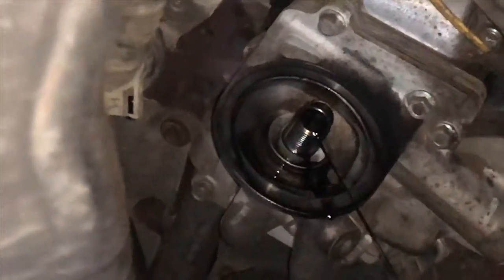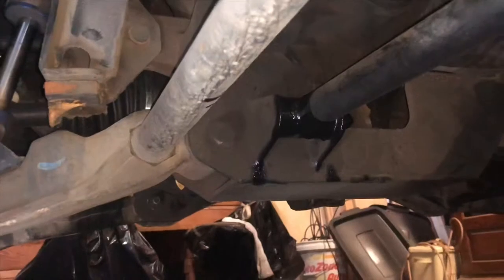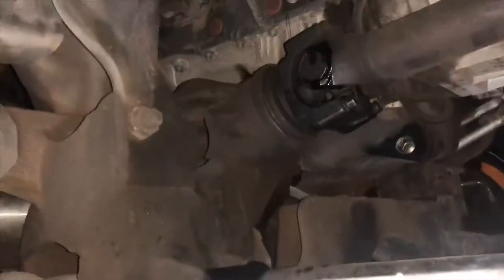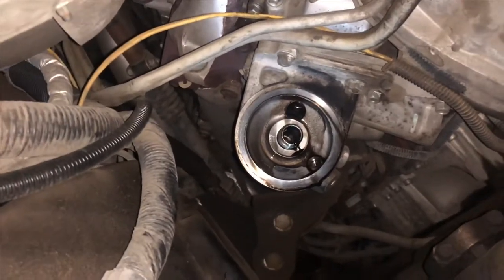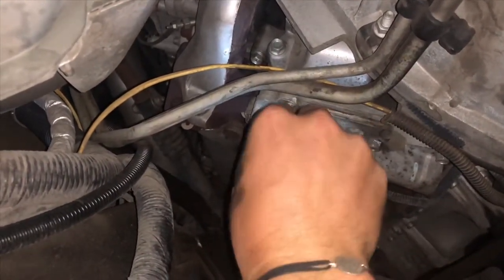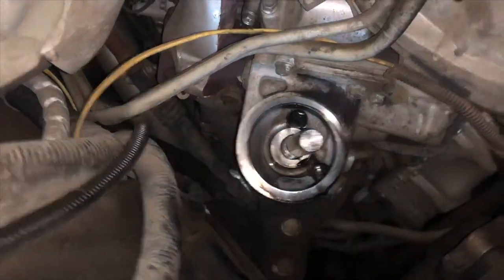All right, got the filter off. I'm gonna work on taking that nipple off. The only thing I don't like is I'm getting oil on my track bars and drive line — oh well, it wipes off. My first recommendation doing this: wait until the oil is cooled off. I literally just ran the truck, but I'm not the smartest person ever. So I'm gonna go ahead and try to get that — there you go, it's all the way in there. Now you can twist it.